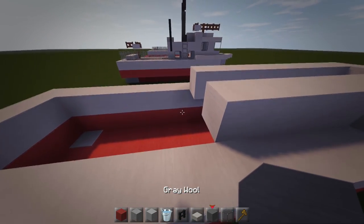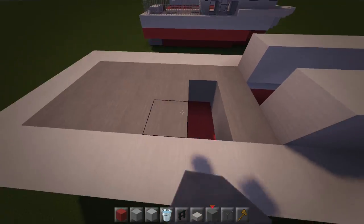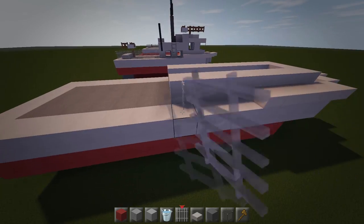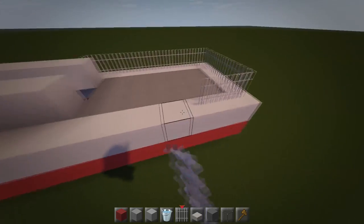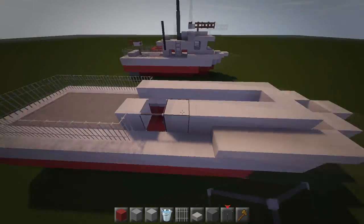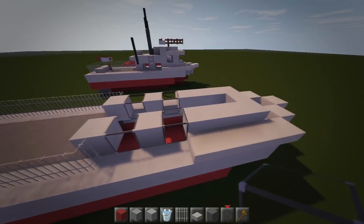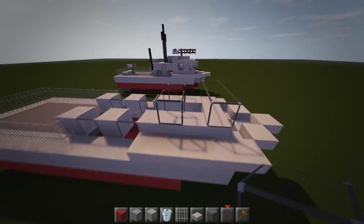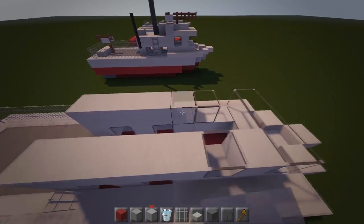With our grey wool fill up this section on this level. Then grab iron bars and hook them on the end here — they're going to go around the back piece. With glass, knock out a piece on each side and also three pieces of glass at the front. Leave a block gap and then glass, glass. Fill in the remaining gaps with light grey wool.